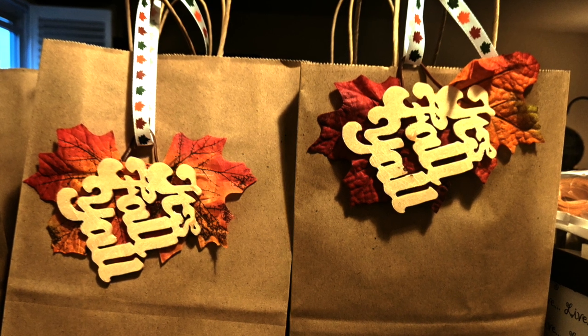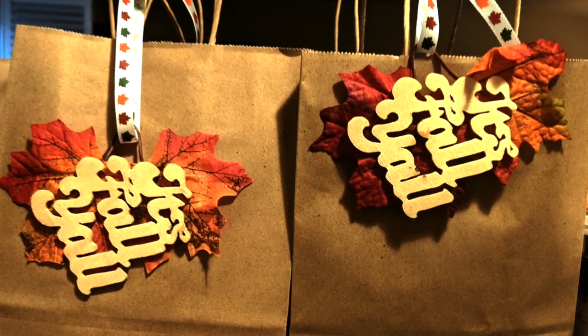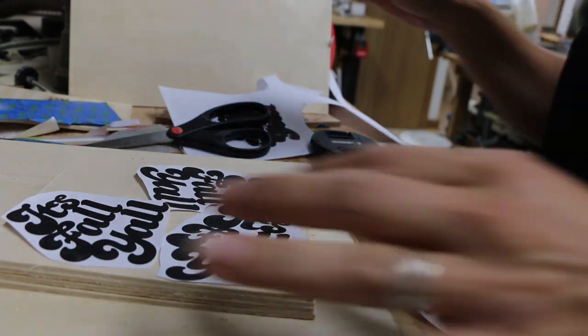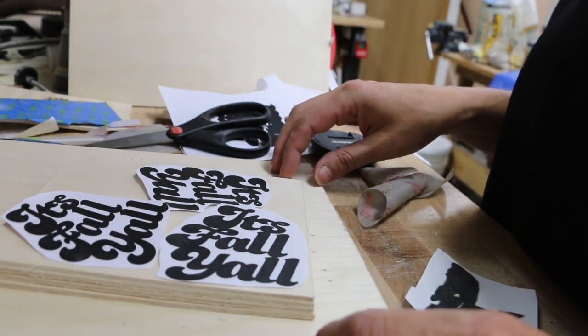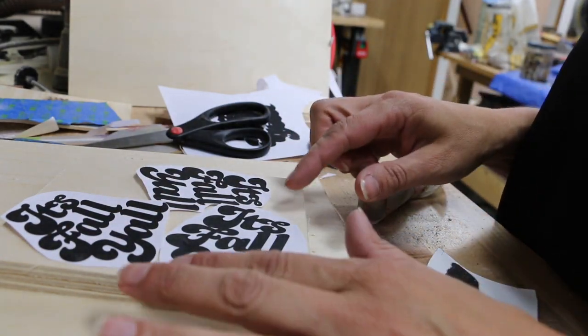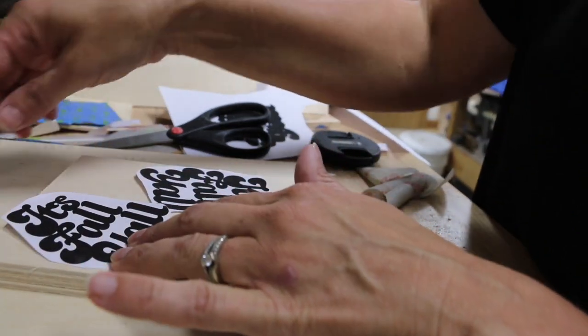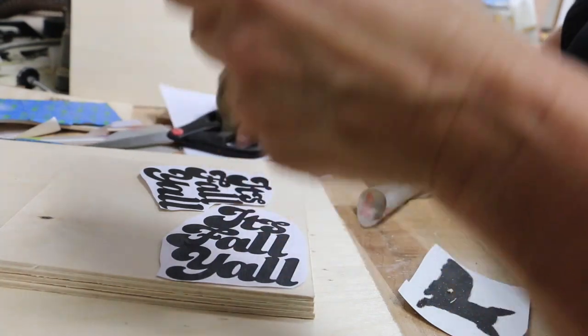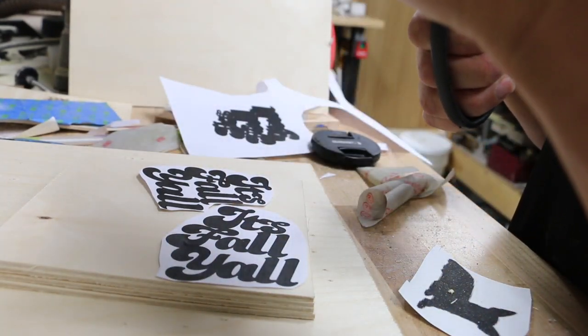This is not a how-to, just me having fun and helping me grow on my woodworking journey — come along. Crafts have really helped me maintain my zen during this pandemic. You don't get much dog walking time these days, so I'm in the shop, which I'm so grateful that I have.